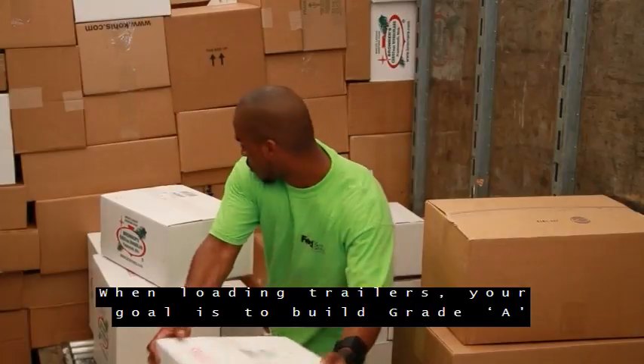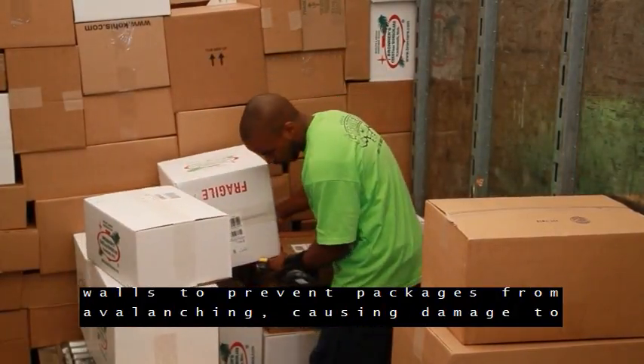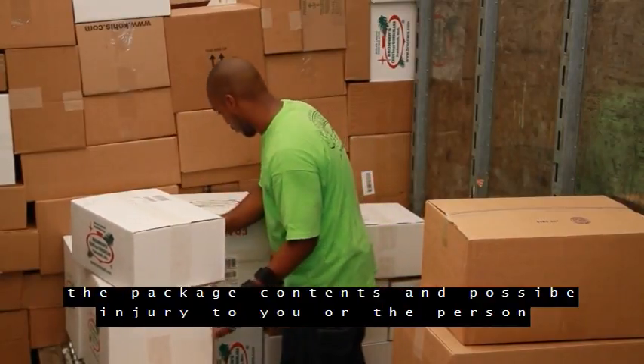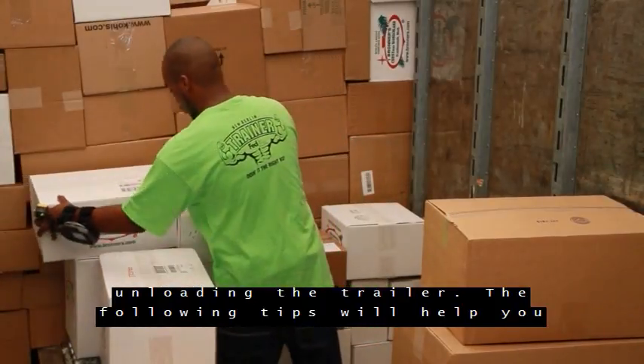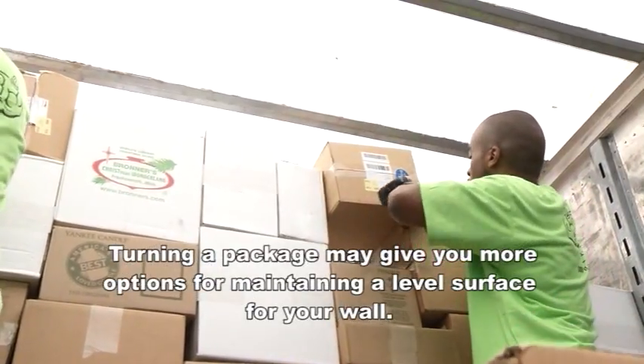When loading trailers, your goal is to build Grade A walls to prevent packages from avalanching, causing damage to the package contents, and possible injury to you or the person unloading the trailer. The following tips will help you build a Grade A wall. Turning a package may give you more options for achieving the best fit.